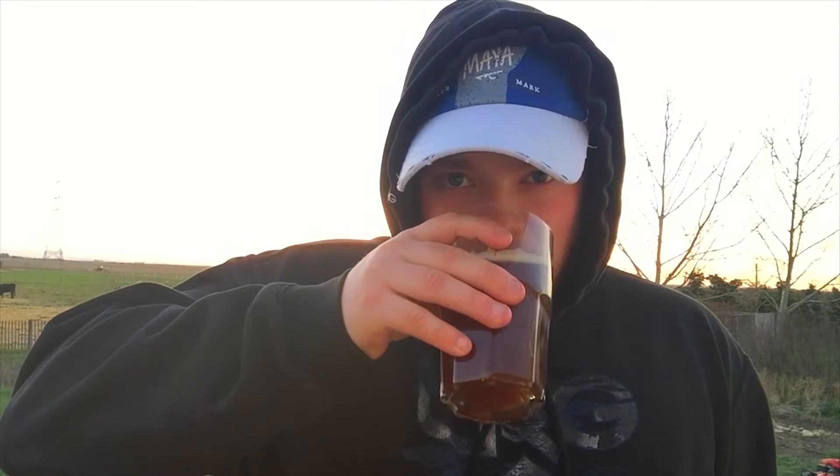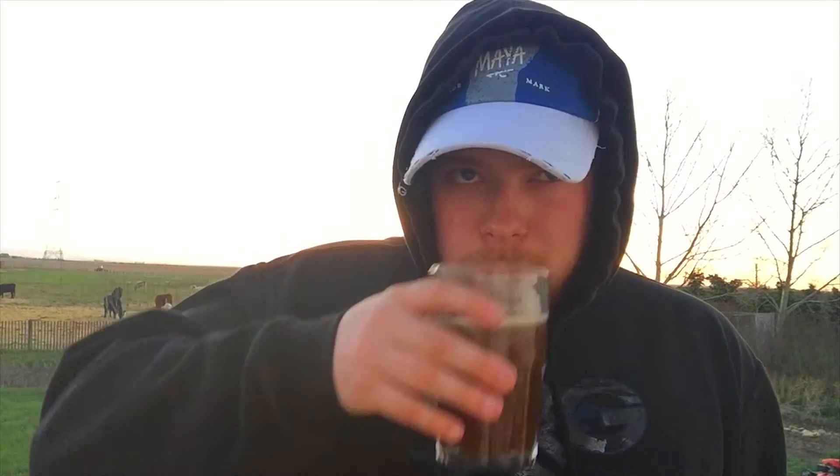Nice and cold. So it's not as dark as Guinness and doesn't quite have that smooth flavor that Guinness does as you're drinking it, but it does have sort of a sweet aftertaste that's really nice.